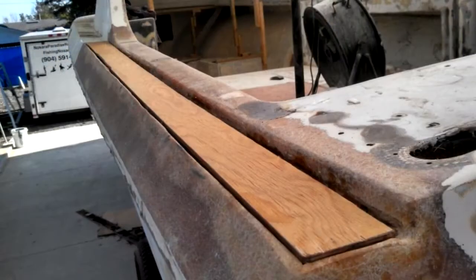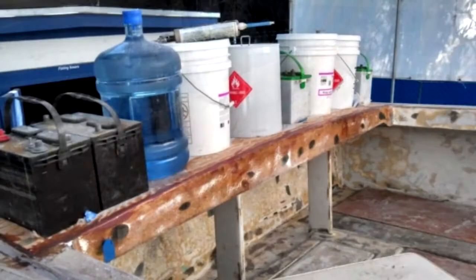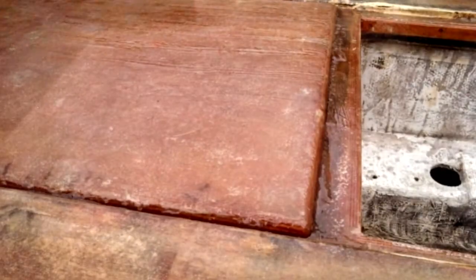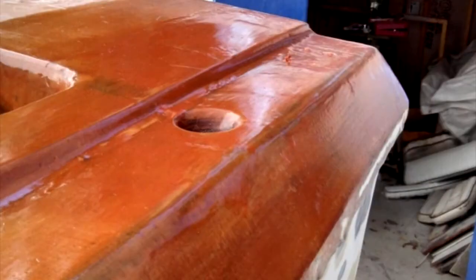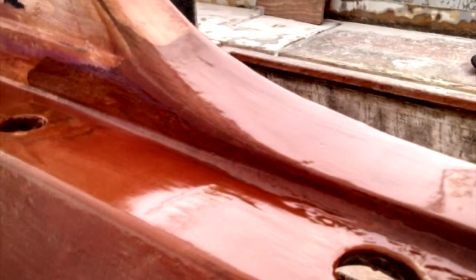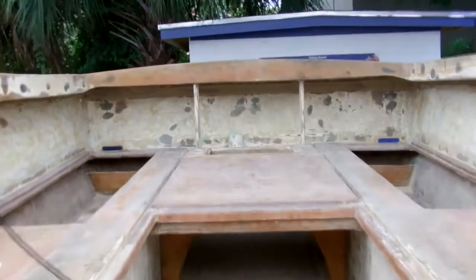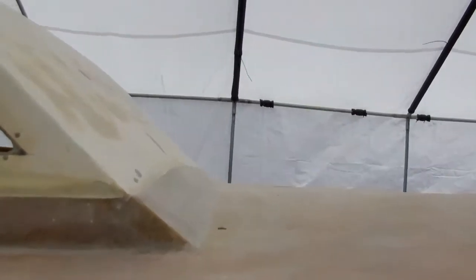We repeated this process with the side gunnels, the rear transom deck, the floor, and coated all these pieces with a final layer of micro balloon resin mix. Now that the Discoverer is sturdy as a rock, we're ready to begin the final preparations for painting. It's time to get out your DA grinders and your spray guns because things are really going to fly on the next episode of the Discoverer Project.